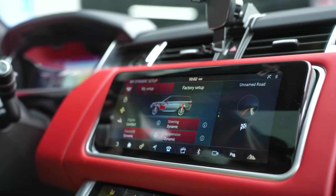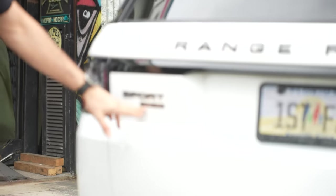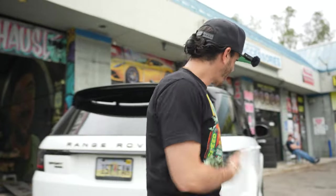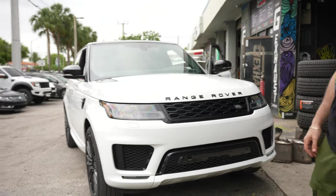For throttle response you've got a couple different settings, but this is actually in comfort right now — pretty much the same result. There are no valves on this car so you're not gonna get a big difference in sound between modes; it just depends on how much gas you're giving it. Range Rover Sport P525 HSE — it's a numbered vehicle, blacked out, black and white with red interior. Black wheels, black and white everything, red calipers, black vents, black grille. We just made it sound like how it looks.